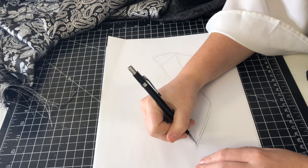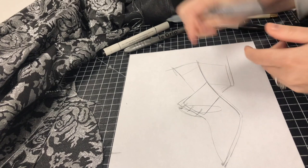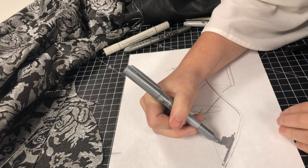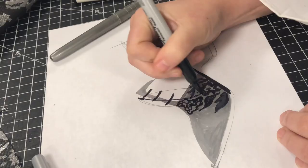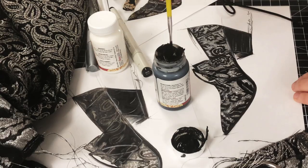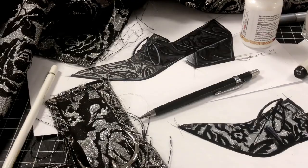To be able to fully picture the outcome of my design I ended up rendering my sketch, and I find this really helps build confidence and clarity before I begin. To render my sketch and imitate the texture of the fabric chosen, I used pencil crayon, marker, paint, and nail polish to achieve that metallic sheen finish.